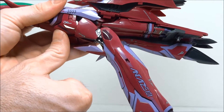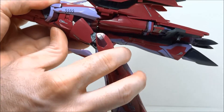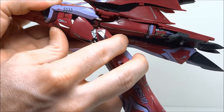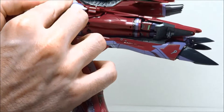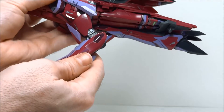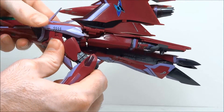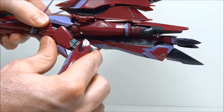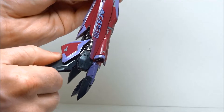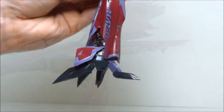You might want to apply a little pressure upward at the intake area. Otherwise, as you can see, you might disconnect the hip, and you don't really need to do that at this point. There you can see if it does come unattached, you can put a little pressure upward and reattach. Pull down on the feet and open them up like so.